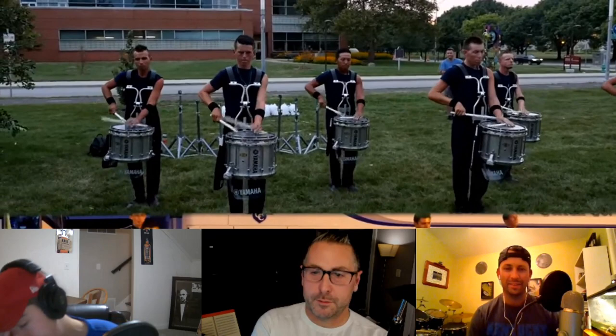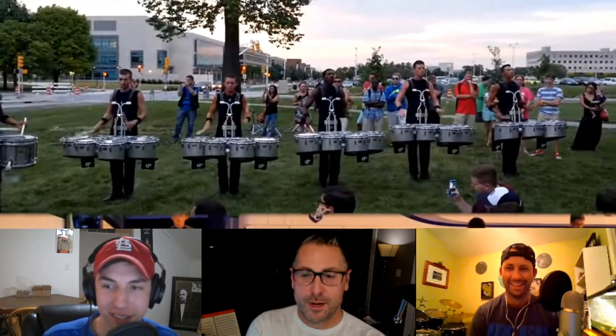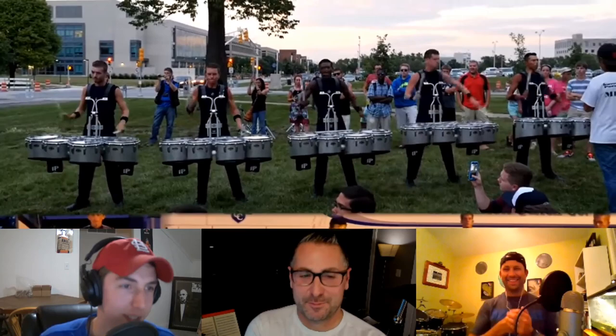I was gonna say where's the cross sticks. Shout out to the overlay and the front ensemble and battery playing in time in separate locations. And in-ear monitors — you didn't have those yet, right? You didn't start using them until 2016. That's a joke everybody — though that's gonna be the top comment with a thousand likes: 'They didn't start cheating until 2016.'